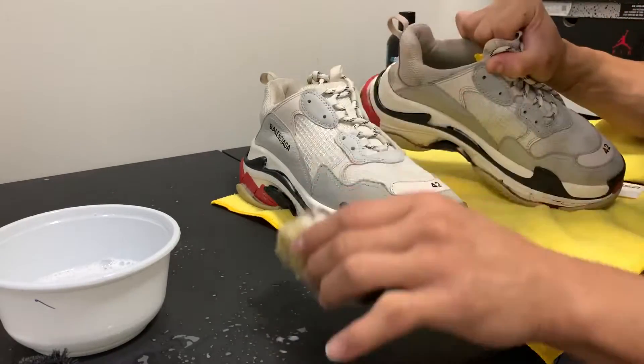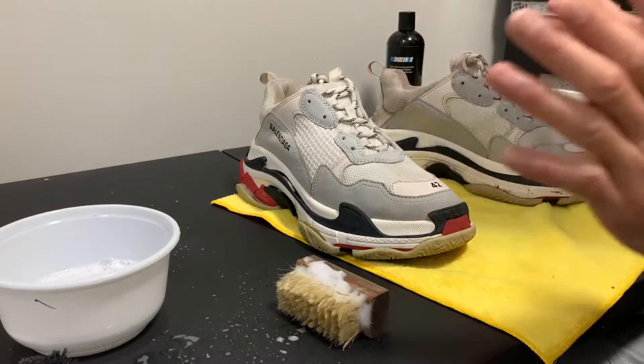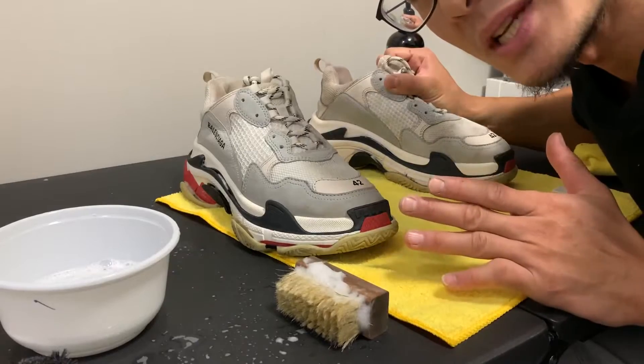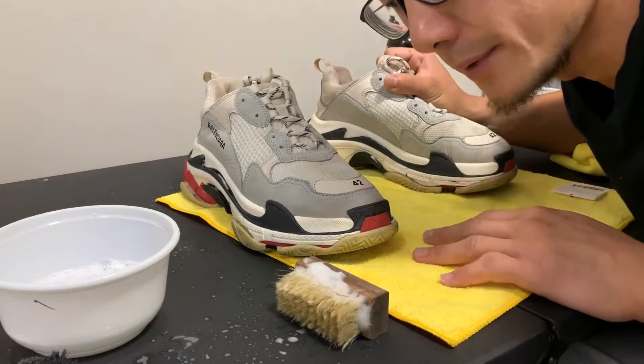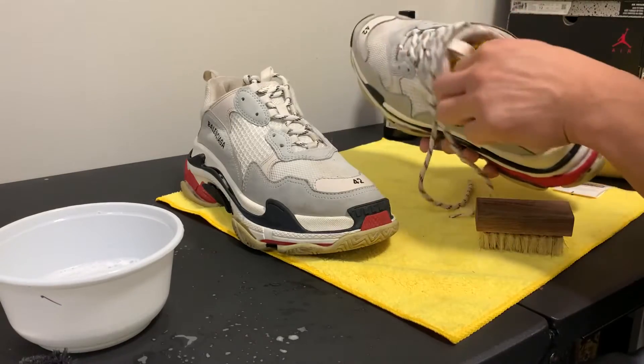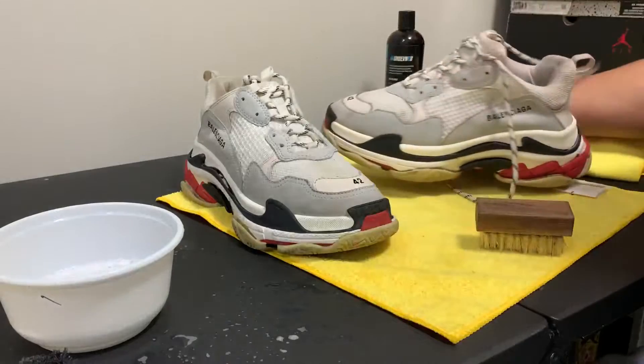I'm gonna clean the inside — same thing, soft brush — and then once that's good to go, let it air dry. My customer said 'take care of the shoes, Leon' when he dropped it off, and I'm like, why didn't you just take care of the shoes to begin with? It's not a game.